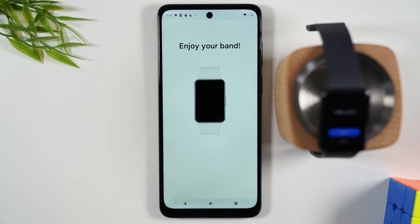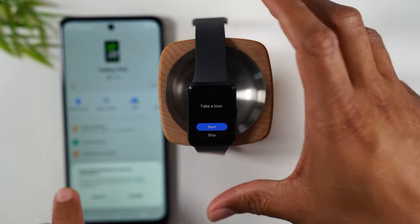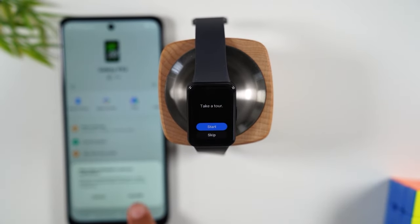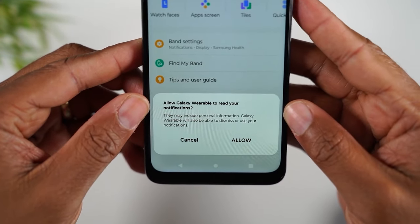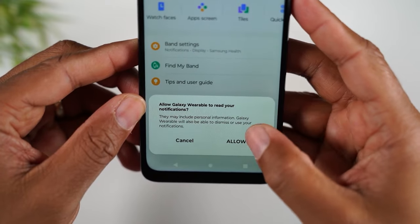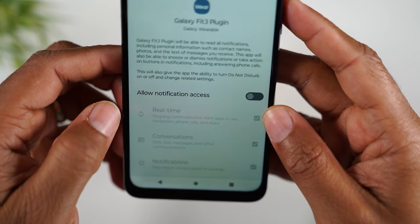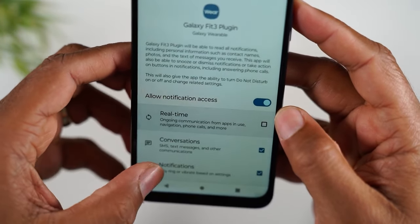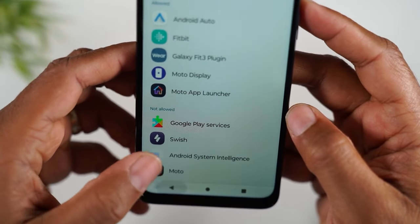At this point, we are at the end of the setup process. This is the last bit of syncing that's going to happen. You'll notice now if we look at the band, we can see 'Take a Tour.' There's one last thing — a pop-up will say 'Allow Galaxy Wearable to read your notifications.' Hit Allow there, tap on the plug-in, and press Allow.